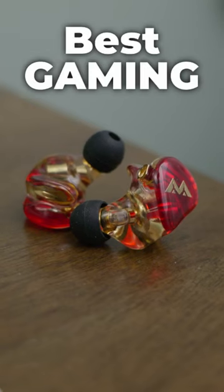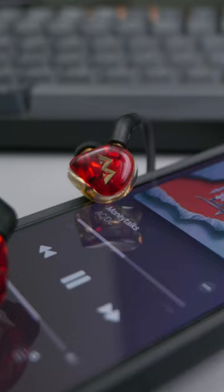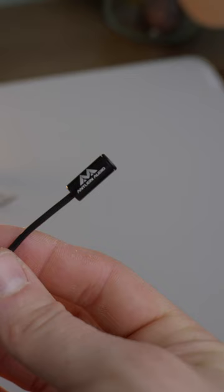These might be the best gaming IEMs. Normally, if you want to use IEMs for gaming, you'll need some kind of mic to pair with them. Well, Antlion Audio solved this issue with their Chimera line — that's right, makers of the Mod Mic. Basically, this is a pair of IEMs with a Mod Mic attached.